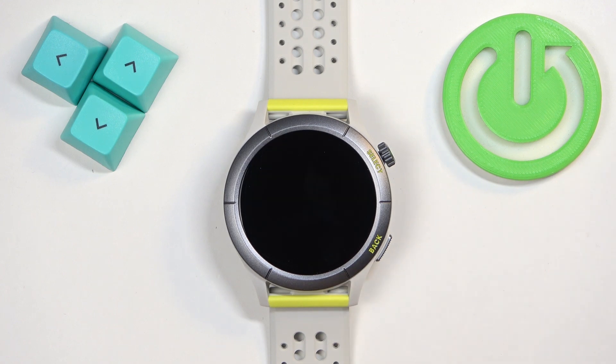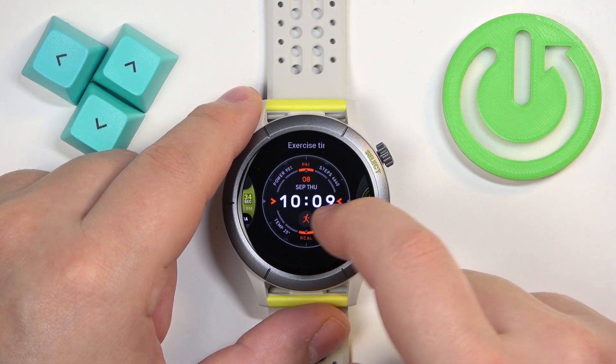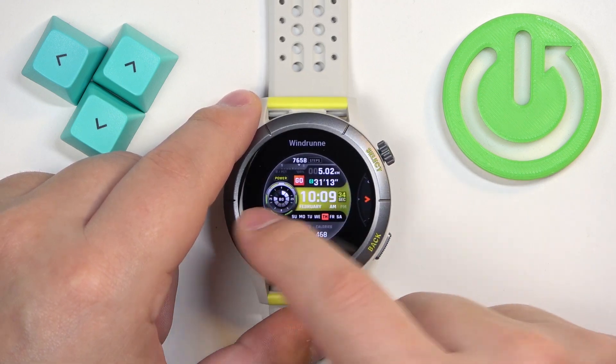One more thing you can do is customize some of the watch faces. If you open the watch face menu, some of the watch faces have an edit button under them.